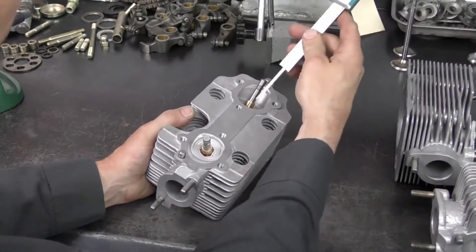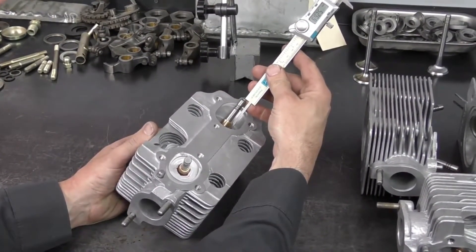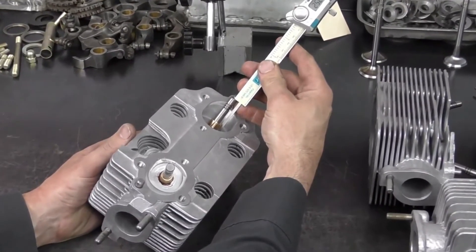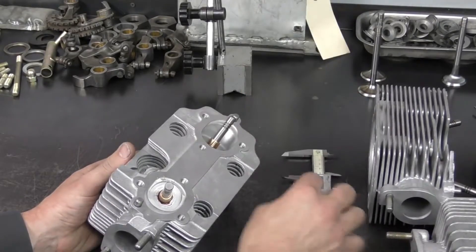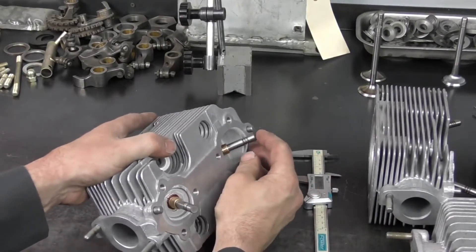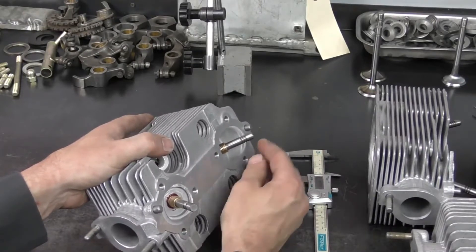I've got my valve installed on the cylinder head — I'm just holding it up with my finger. I'm going to take my measurement from the top of the valve down to the cylinder head. The specification on this measurement is 47.5 millimeters with a tolerance of plus 0.6 of a millimeter. Every time the valve seat is cut, this allows the valve to move further up.